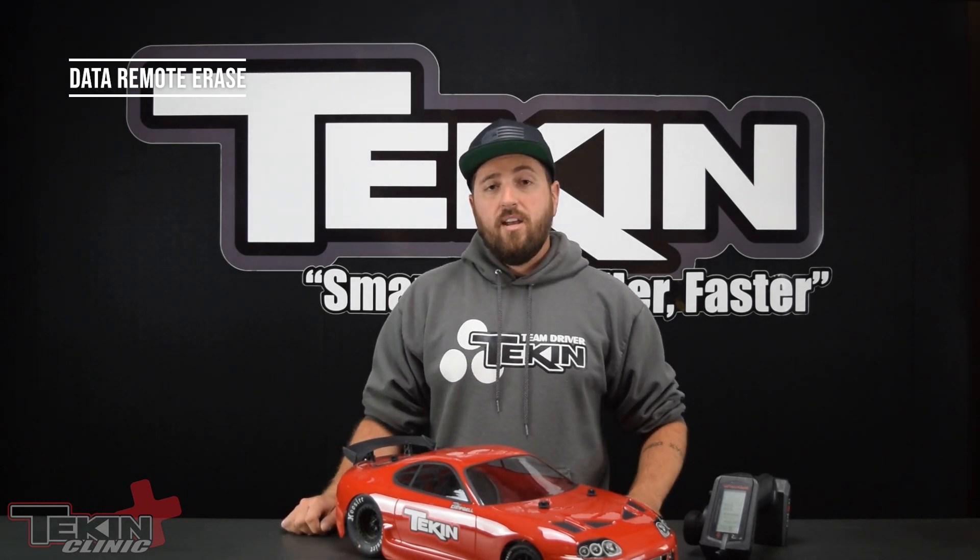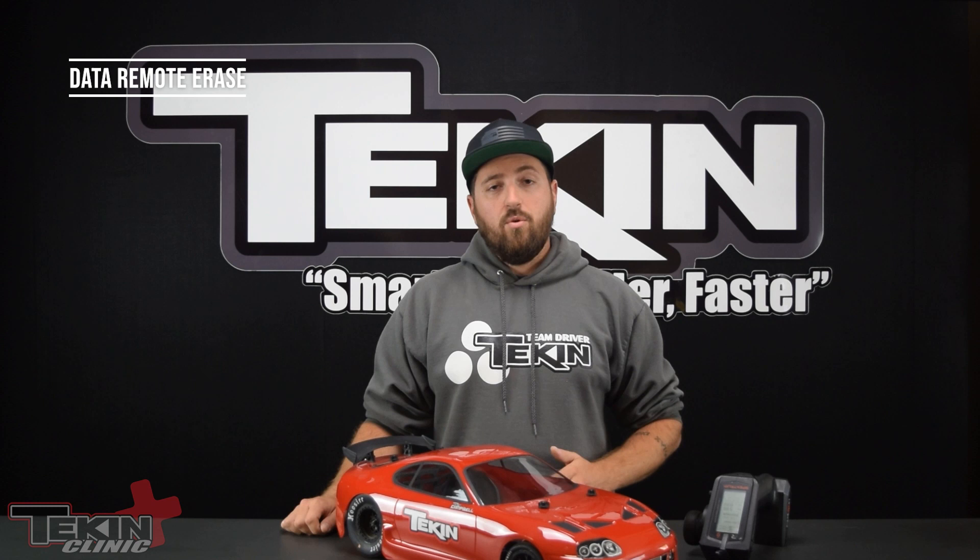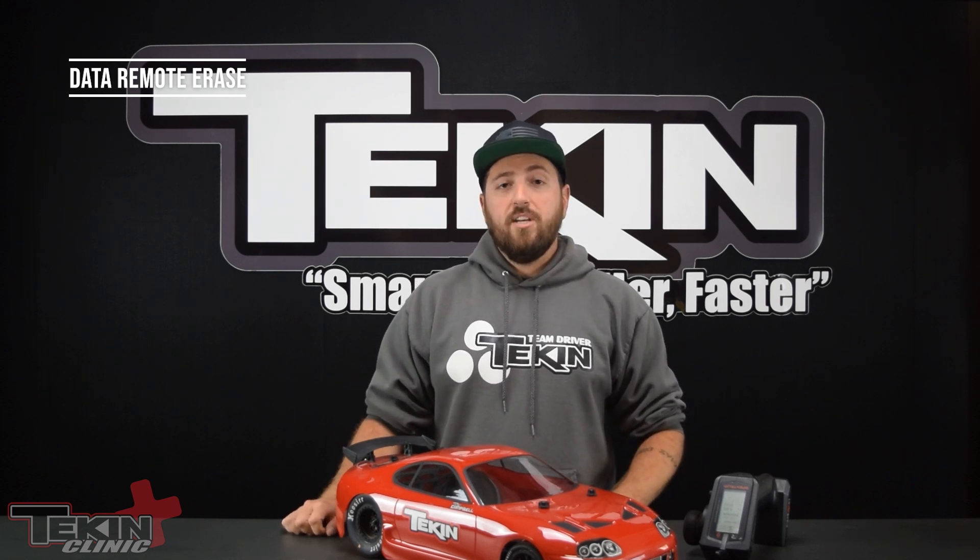So that's data remote erase — a very handy feature for both drag racing and track racing alike, so that you don't have a whole bunch of dead space before your run. I'm Ty Campbell. Thanks for watching.